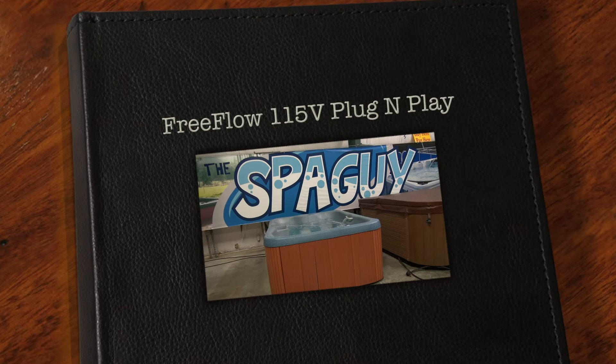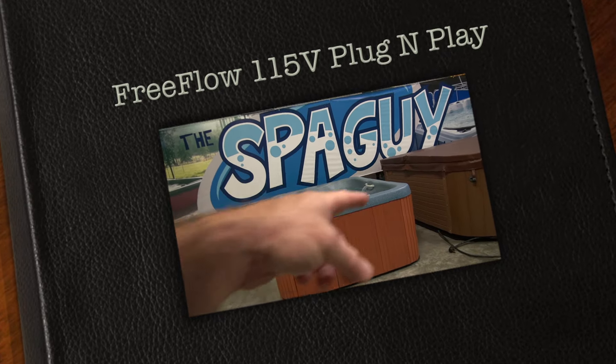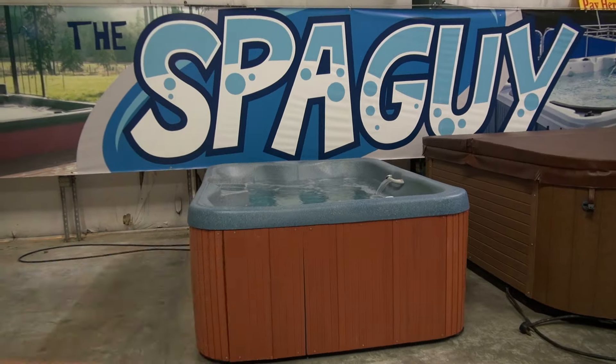All right friends, what we have here today is a pre-flow plug and play tub. This tub is 63 inches this way, 81 that way. It's 34 inches tall.